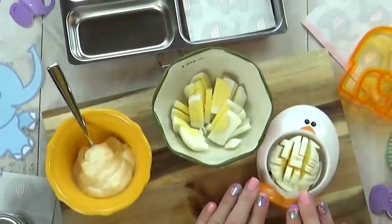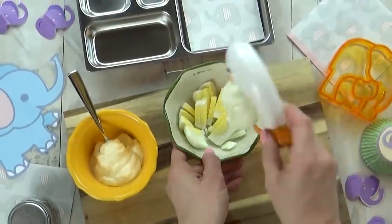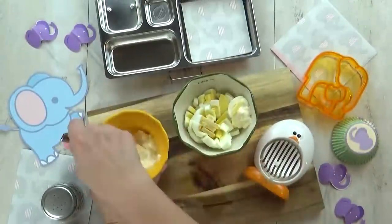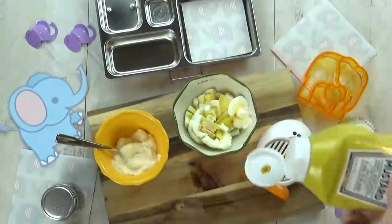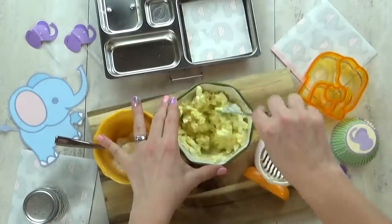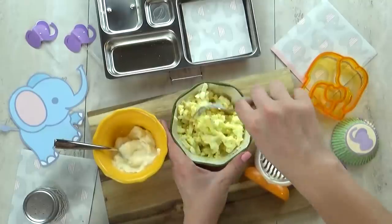For today's lunch, I'm gonna start by mixing up some egg salad, and I'm going to make this just how Lily prefers it — just a little bit of mayo, a touch of mustard, and salt and pepper. Then I'm gonna go ahead and mix this up well, and I want to make sure that there aren't any big lumps of egg when I'm done.